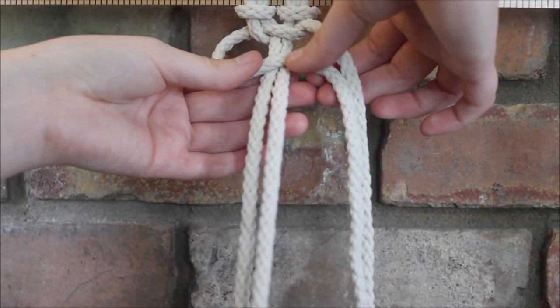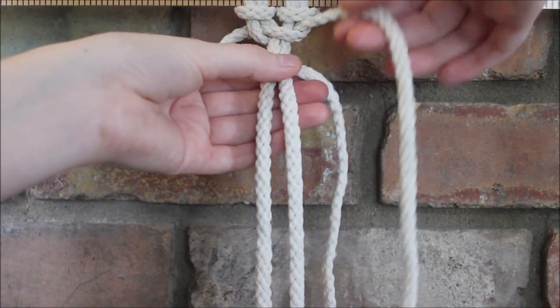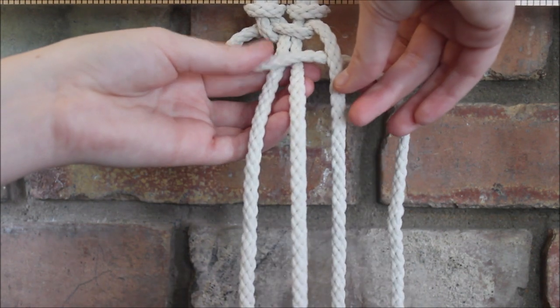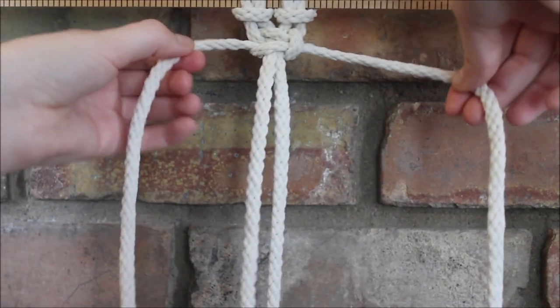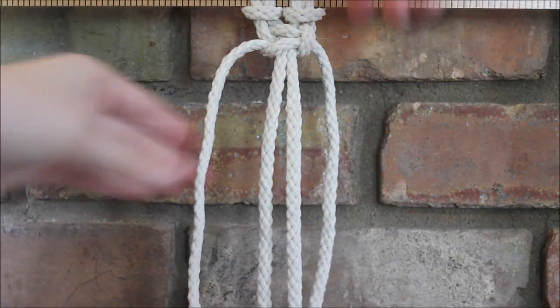Then we're going to take the other side to cross over the two in the middle to form our loop. The string here goes over behind the two in the middle and through the loop, and that is our first square knot.